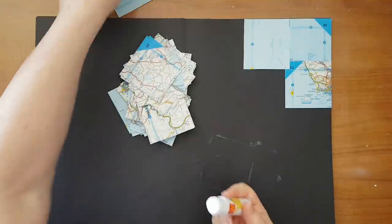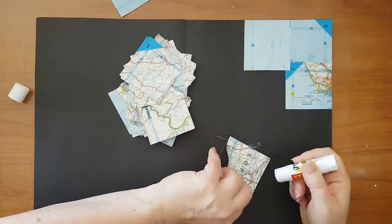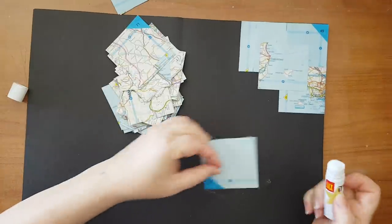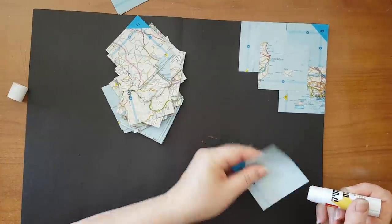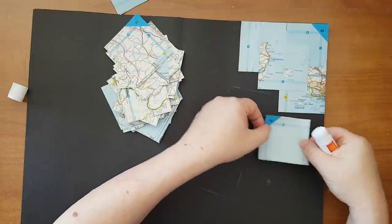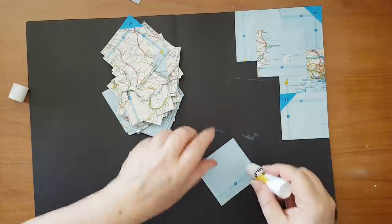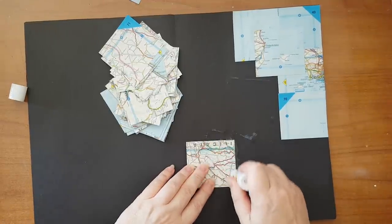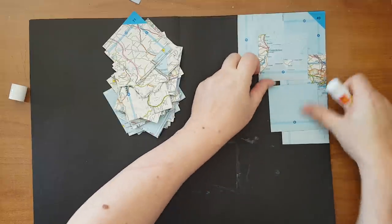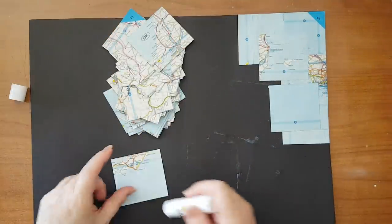Now I'm going to start overlapping again to get texture between the pieces. I think I'll use more of the light blue pieces than the others but we'll see how it goes. As you can see I'm overlapping — I want to break the straight lines. I don't want straight lines, I want interest.